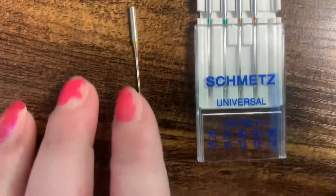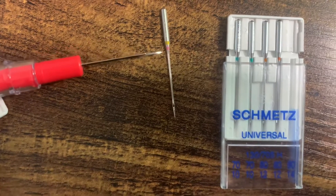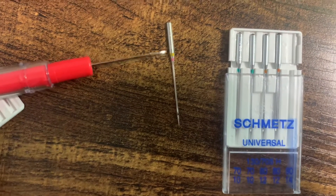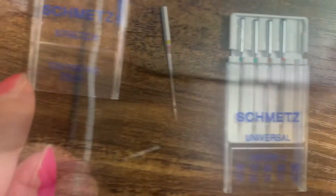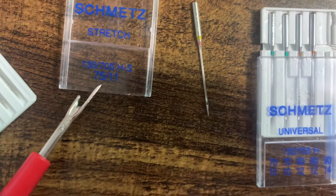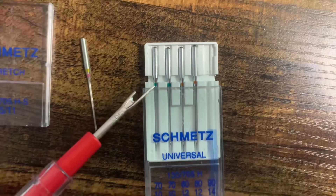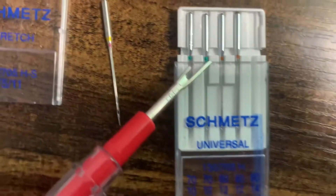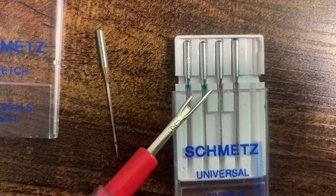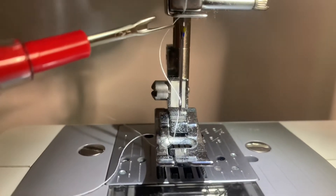Your needles are going to be color-coded with two colors. The top color is going to indicate the fabric type and the bottom is going to be the size. So this needle has a yellow and a pink bar, so it's a stretch needle size 75/11. The needle will also have the size engraved at the very top. For universal needles, there will not be a top color — just the bottom color indicating the needle size. The needle I typically use has yellow and blue, meaning it's a stretch needle size 90/14.